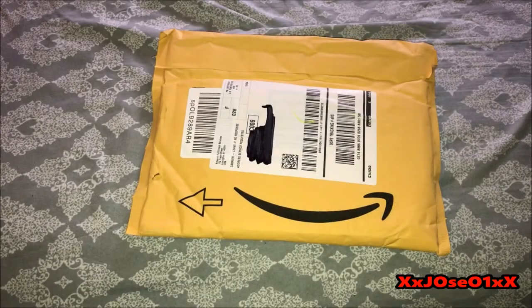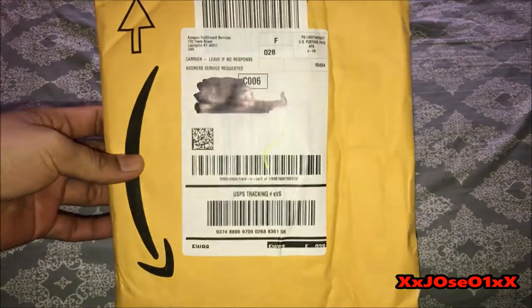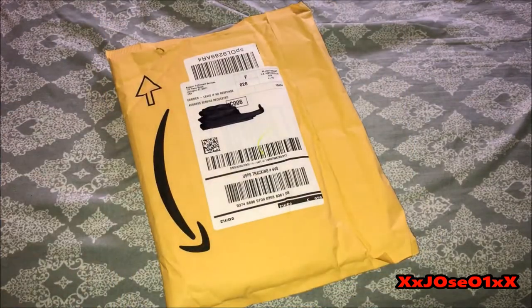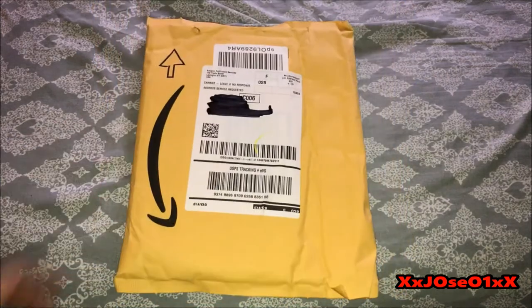What's up, everybody? I'm back with another unboxing. You guys can see the package right here, straight from Amazon. This is my third or fourth time buying from Amazon. This movie just came out today, was released today.